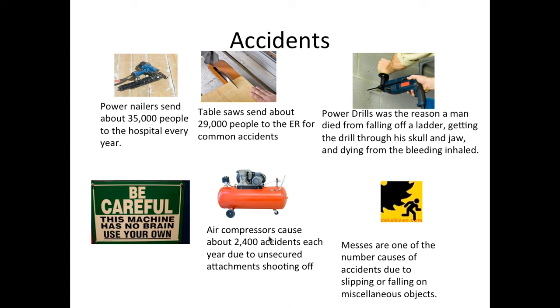Table saws, as shown here: keep your fingers on the sides but not in line with the blade, otherwise you will cut your thumb off. Think smart, because machines don't have brains of their own — you have to use your own. If you don't, then you're in trouble.